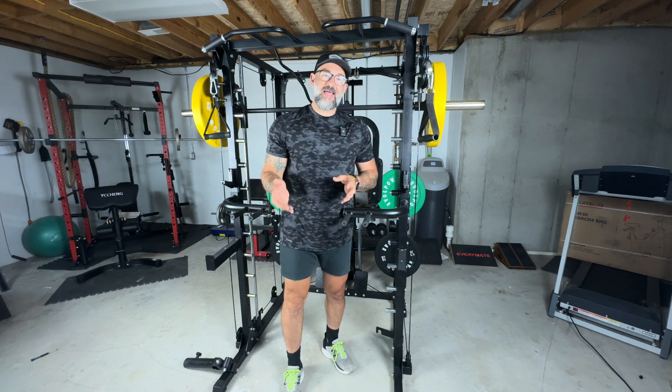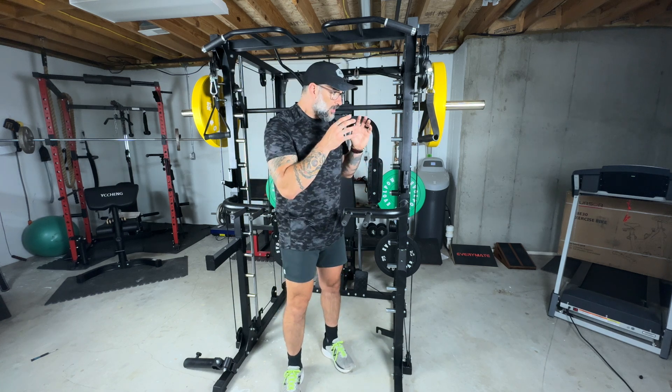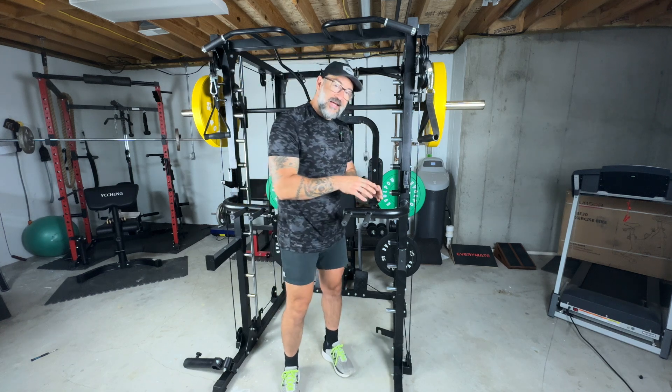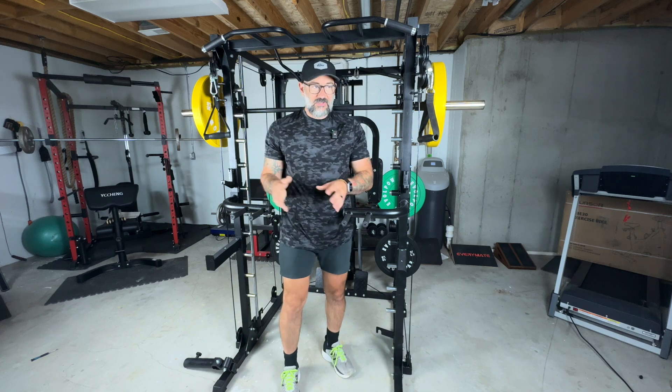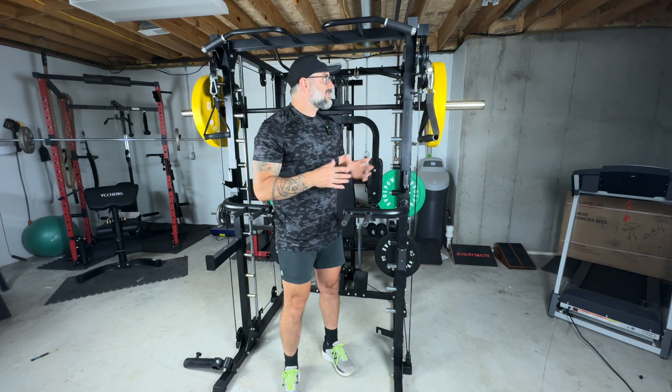First, let's talk about the construction and the stability. Each post is a 2x2 post. The actual construction is 14-gauge alloy steel. Something I really like is that each one of these posts has additional mounting at the bottom to help reduce a lot of that swaying that you see in a lot of other home gym systems.